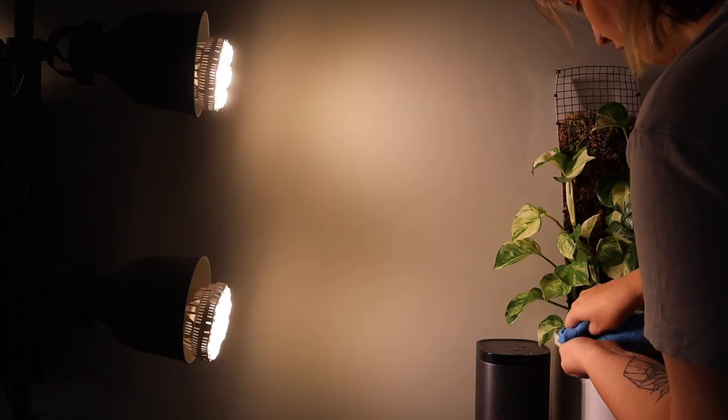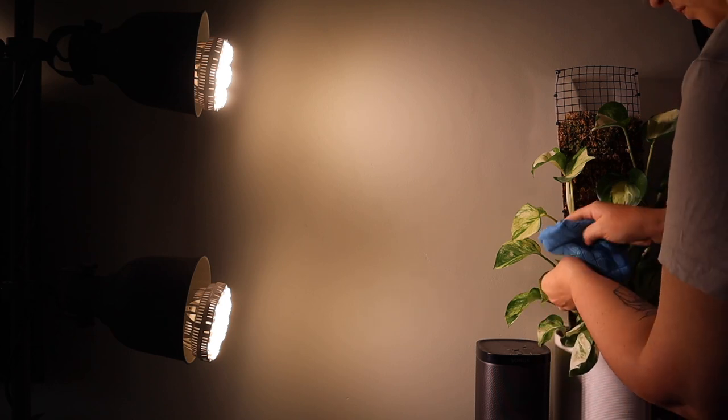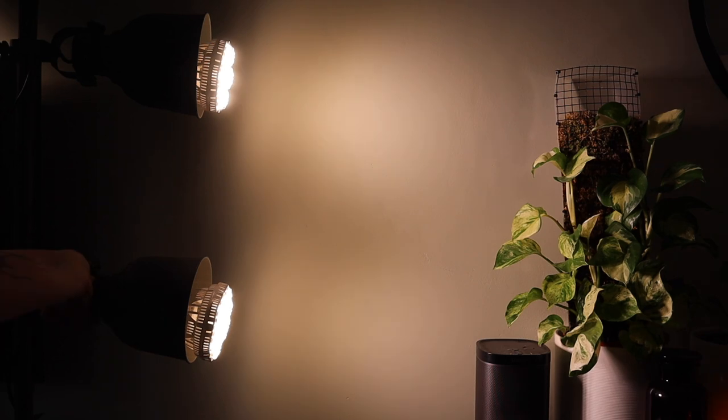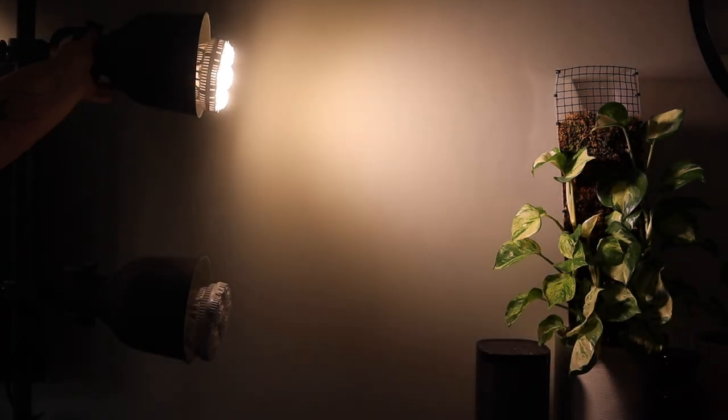It's also important to keep your plants out of direct sun and grow light for a few hours after applying neem oil, since, like leaf shine products, it can increase the risk of sunburn. You can either do it in the evening when your plants aren't getting light, in a darker room, or pull them away from windows to avoid bright sunlight or grow light that could burn their leaves.